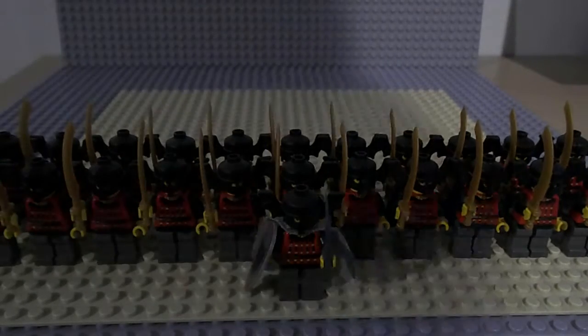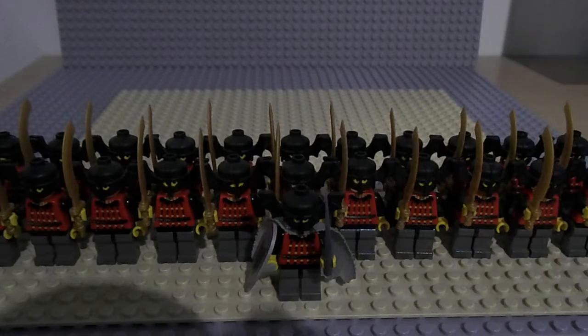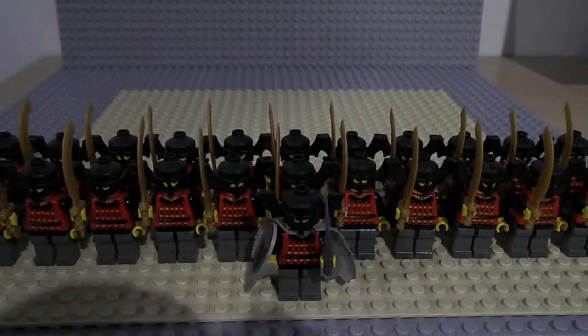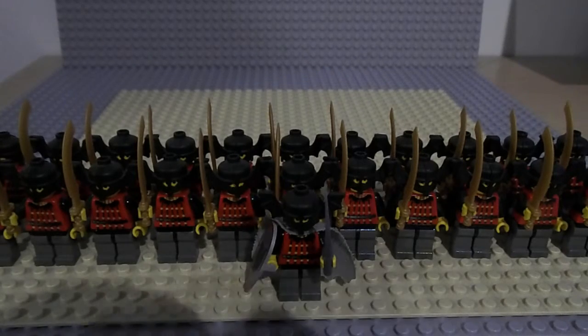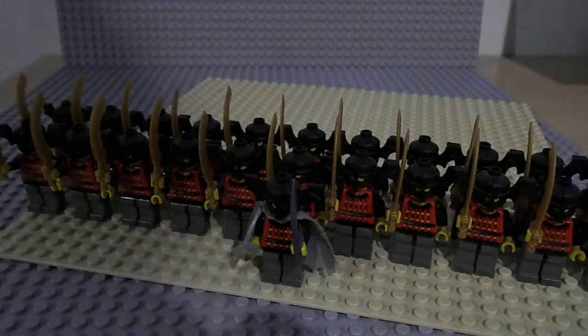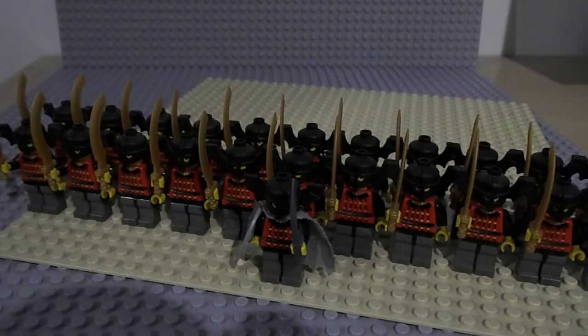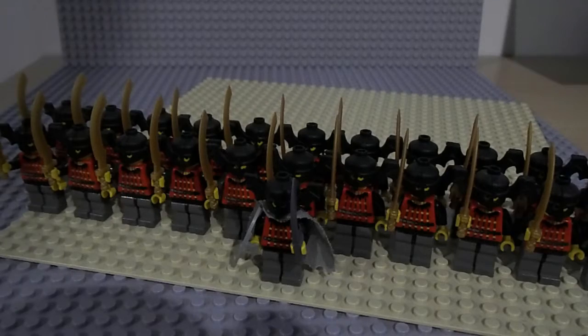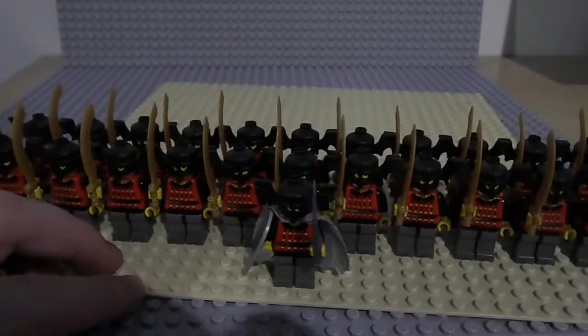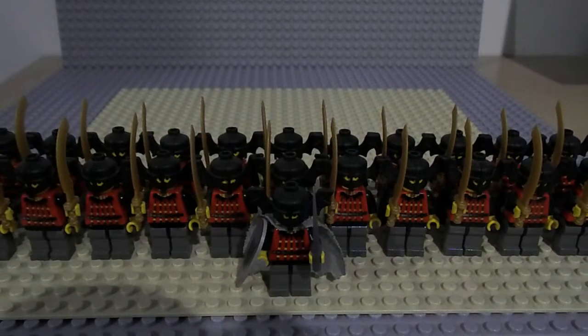But we'll jump straight in. In the front we have the Batlord Commander, who is in no way different to the troops behind other than the fact he has a cape and a shield. The sword he's using is a custom one. I'll put his Bricklink store in the description — he does some nice stuff on that. He is by no means endorsing this video; I simply liked the part and thought it would be a great little customised part for your armies.